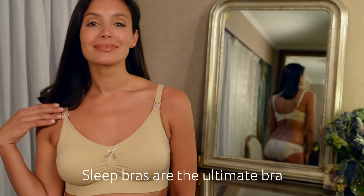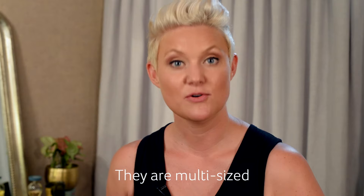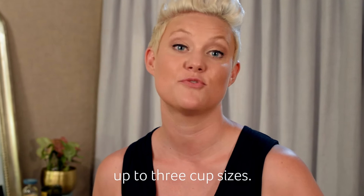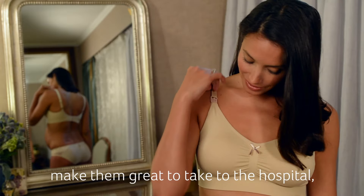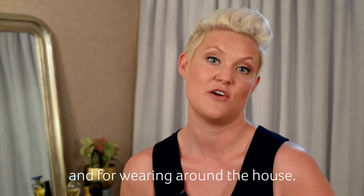Sleep bras are the ultimate bra for every mother. They are multi-size so they will grow with you up to 3 cup sizes. Super comfy and stretchy, make them great to take to the hospital, to sleep in and for wearing around the house.